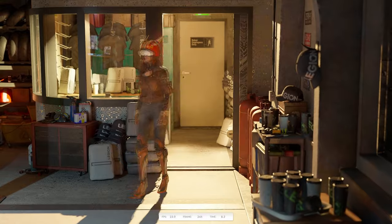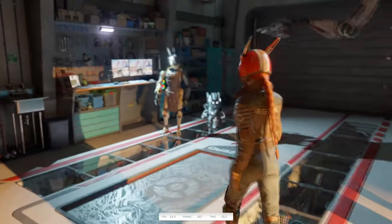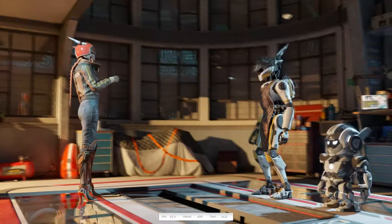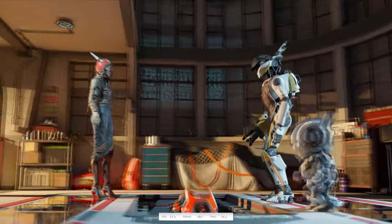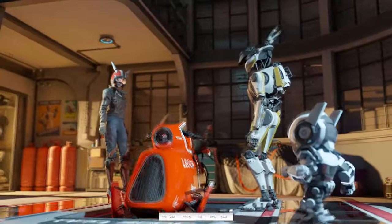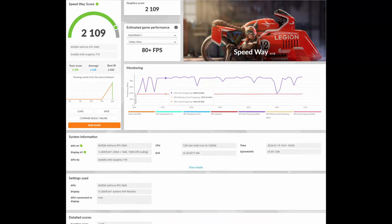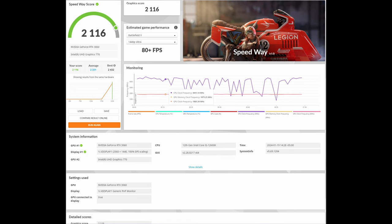Let's go to 3DMark. First up is Speedway. We did two runs — one with the overclock off and one with it on. On the first run we got a score of 2,109. On the second run with the overclock button on, we got a score of 2,116 — a very marginal increase, a difference of just plus seven.